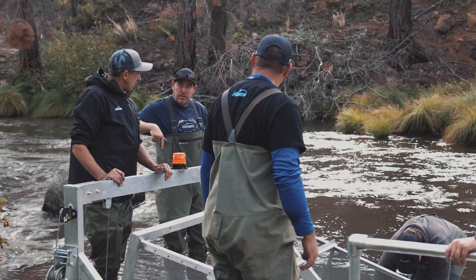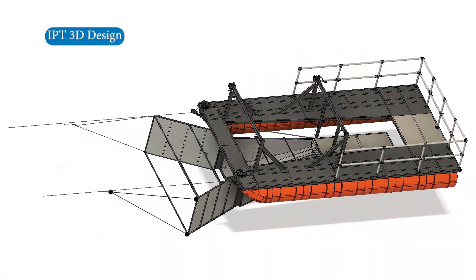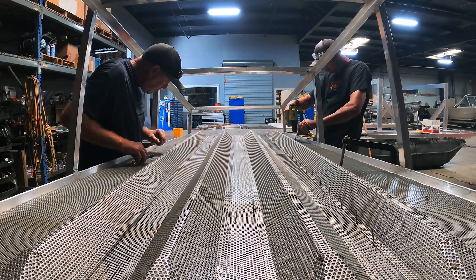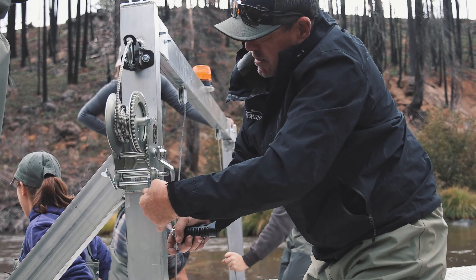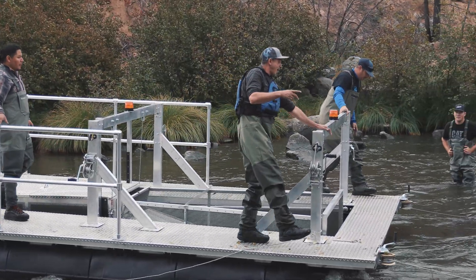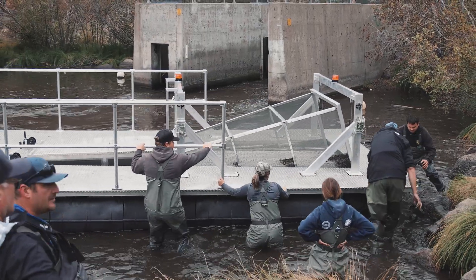We researched existing traps and talked to folks up in Alaska who are using incline plane traps, and worked with the Department of Water Resources to create a design that both parties thought would work well. From there, we do all the fabrication and metal work welding — this is mostly aluminum but also stainless steel. Our field staff here today installed the trap and provided instruction on how to operate it. We're always available for any modifications or repairs if something happens to the trap.